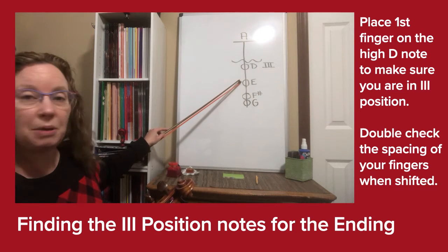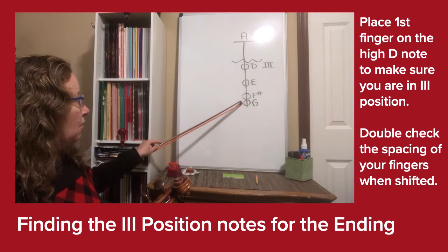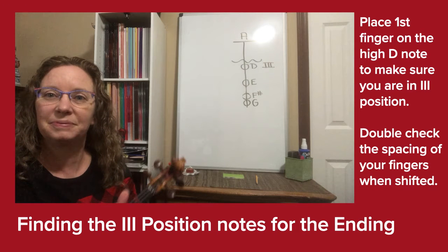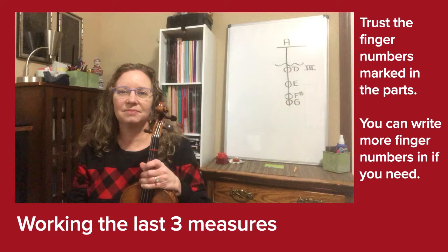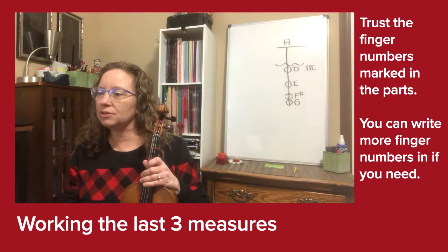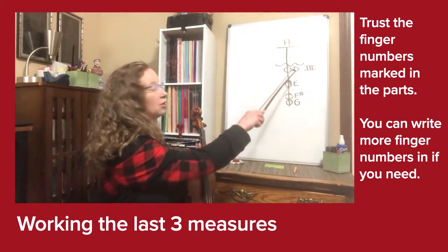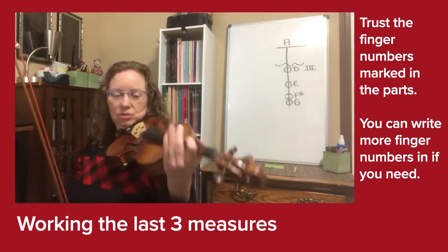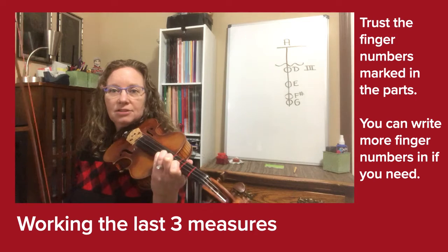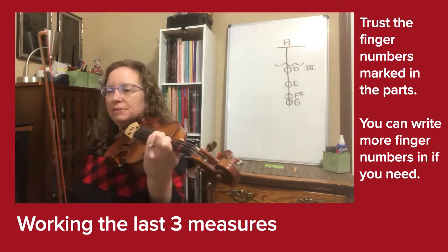Between first and second finger there's a space, so that's a whole step. Second and third finger — space, so that's a whole step. Fourth finger is close, so that's a half step. Now look at the last three measures of the Pink Panther and you'll notice the finger numbers 4, 2, 1, 2, 2 — referring to the fingerings we just practiced in third position. Set up that third position again and climb up to your pinky. I climb up to help stabilize the hand shape and set that position accurately.